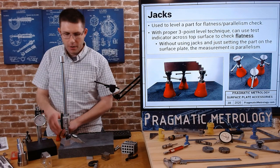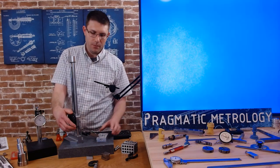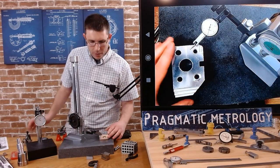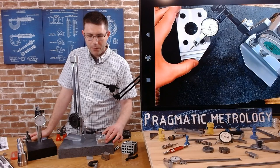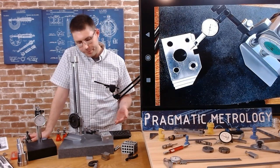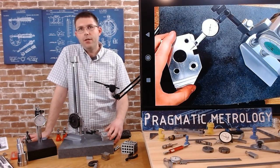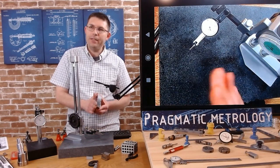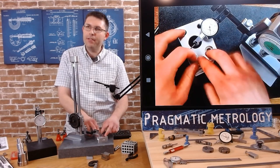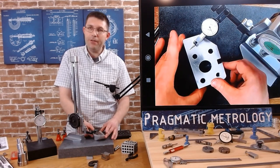When people start off in metrology, they think they're doing a flatness check when they run the indicator - they set a part on the surface plate, zero their indicator, and run it around thinking it's a flatness check. What you're actually doing is a parallelism check - it's not a flatness check. The reason it's a parallelism check: you've got your datum surface on the surface plate and your other surface that your indicator is on. Your surface plate is taking an average for the datum it's resting on, and you're measuring how parallel you are to that average. You're not actually getting the flatness of this plane.